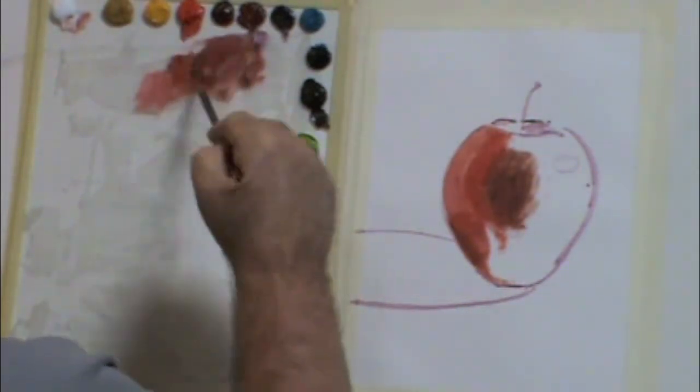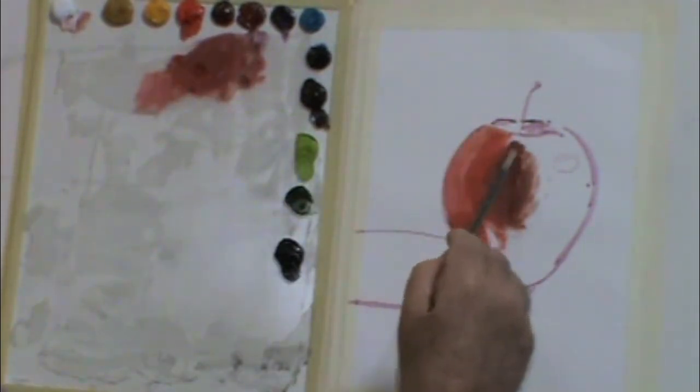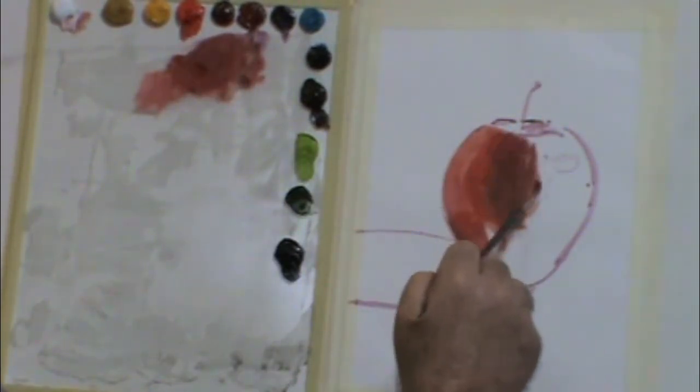I typically squint at the object that I'm painting to see the darks first, and I'll begin with those dark areas and then work from there.